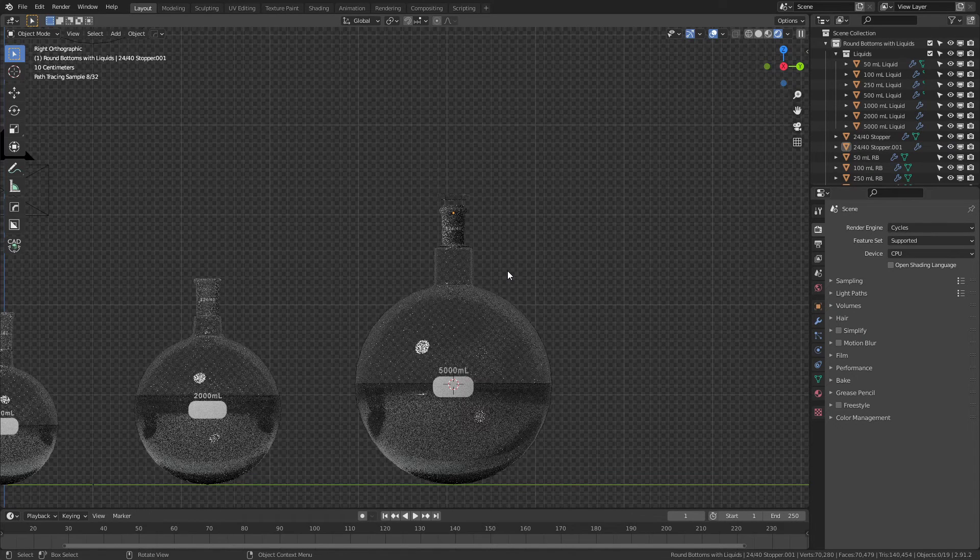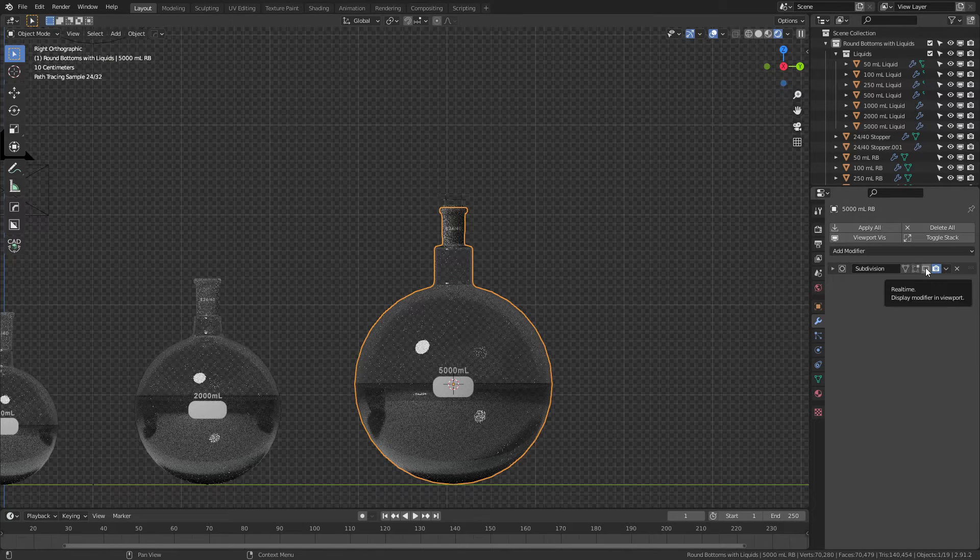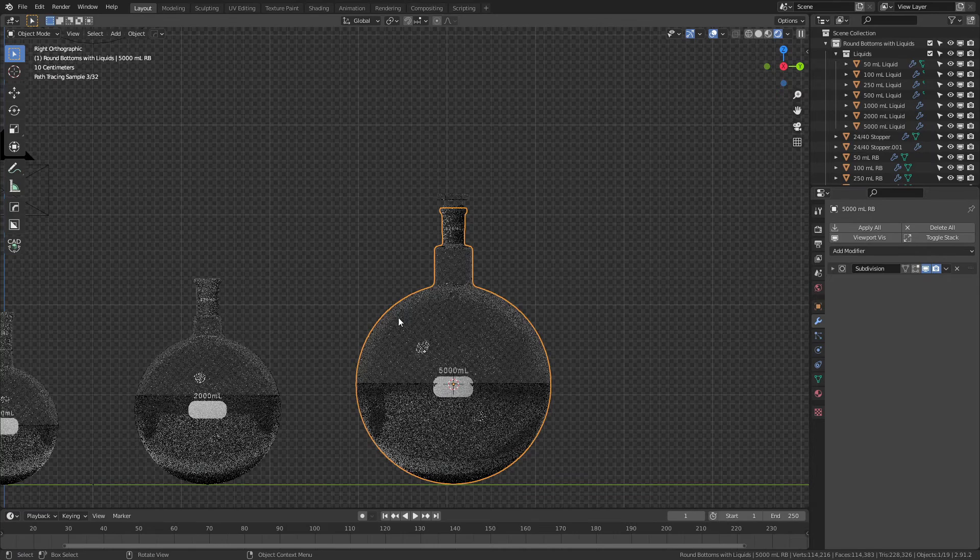These are set up to work with Cycles out of box. Each of these actually has a hidden subdivision surface modifier set to level 2. It will appear in all the renders but not in the viewport, just to smooth performance. You can see that if I enable it, the edges get much smoother. So if you want to preview the way it's actually going to look, go ahead and do that — I've just disabled them so it's a little easier to work with the models.